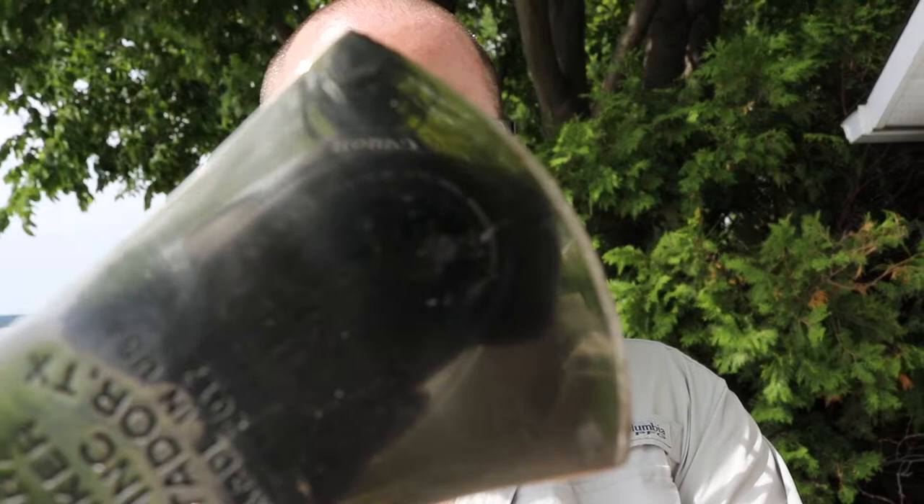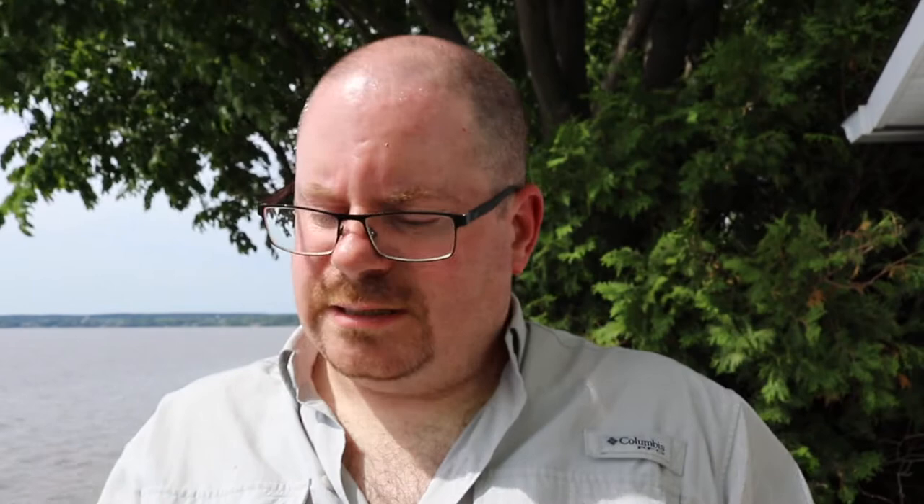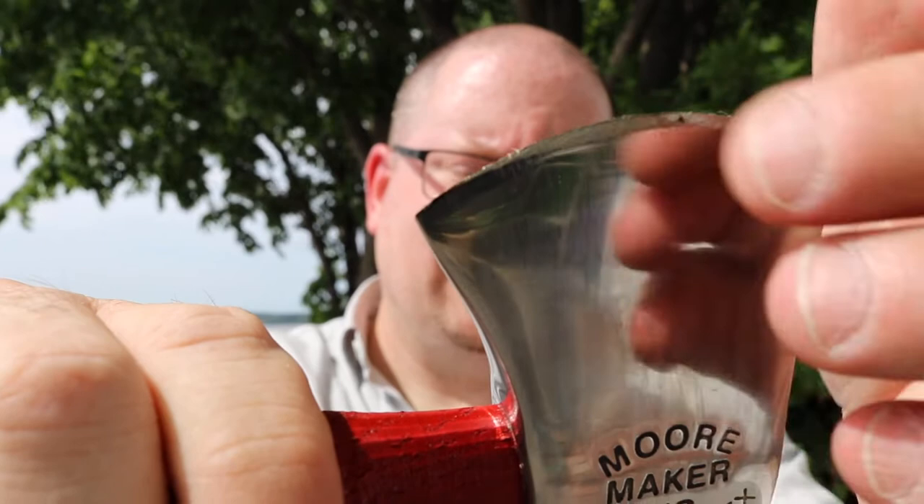The only thing that worries me somewhat — do you see right in that corner there? If I tap right there where the grind, there's a little bit of discoloration at the tip. I'm wondering if that is a sign of a ruined temper. There's a little bit of discoloration — are you seeing it right at the tip?